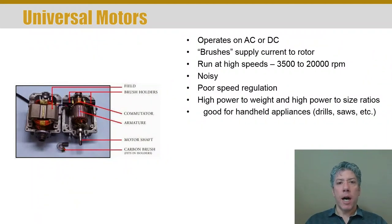Universal motors are not very common in industry, but they're so common in the home and in consumer usage devices, they're worth talking about. It's interesting because they can operate on AC or DC. They're very common — if you have a handheld drill that is not cordless, it probably has a universal motor.